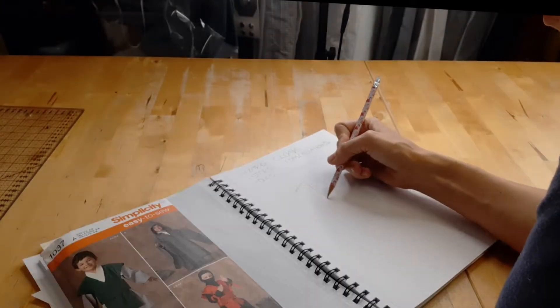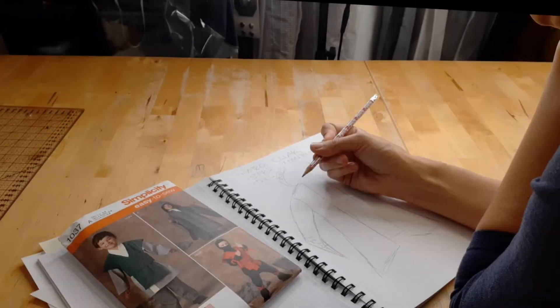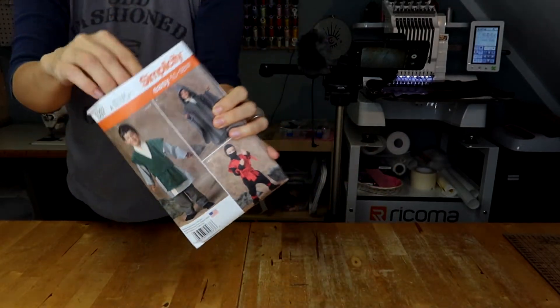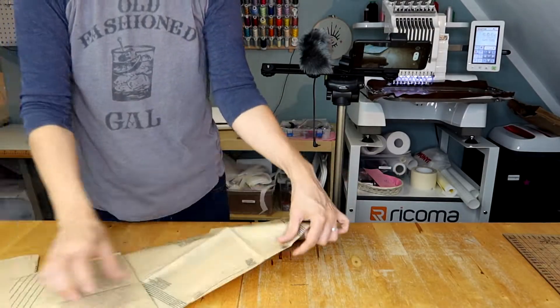Before I start cutting any fabrics I need to scribble down what I have in my mind — not to get a pretty picture but to get a rough idea. I knew that this was going to be dark blue with embroidery of owls and stars, and I also knew that I will use this kids pattern Simplicity number 1037.